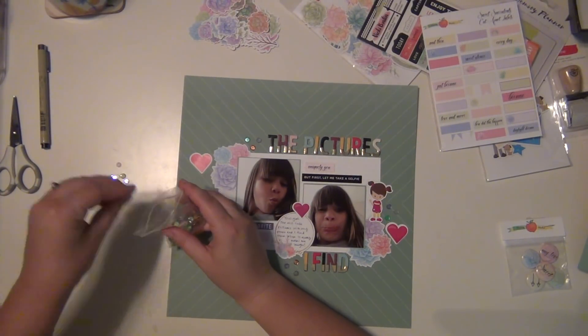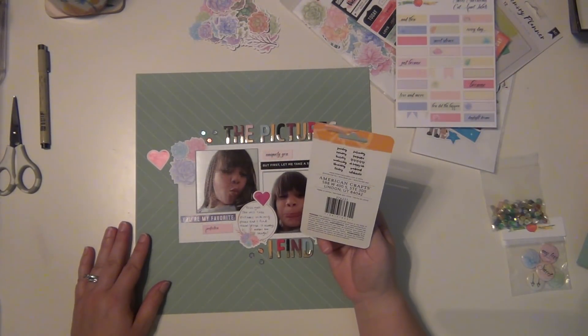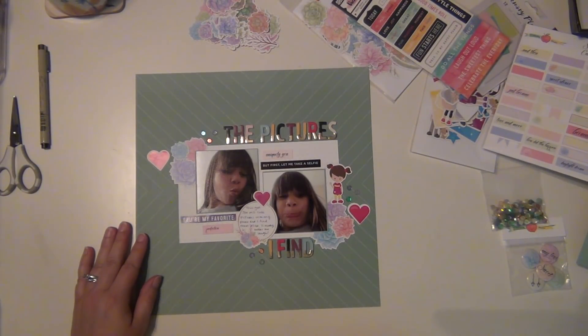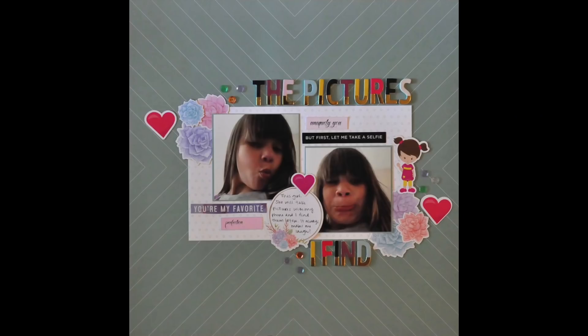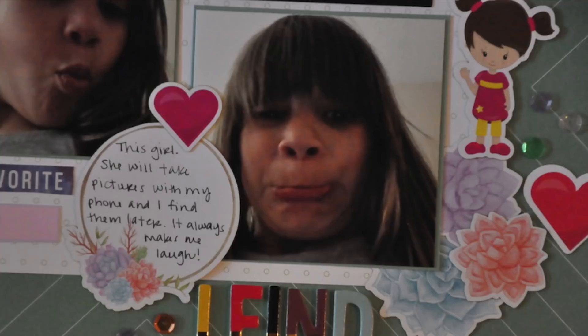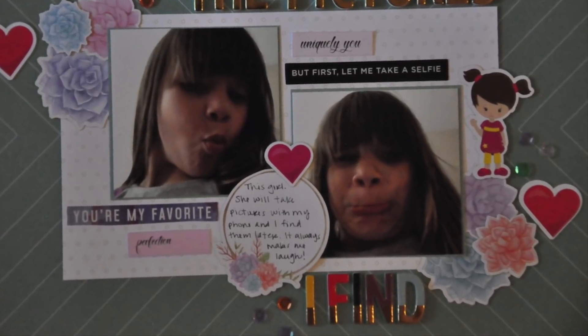I do have some close-ups coming up here for you. Also, if you guys decide to get something from Cheeky Studio, you can use my discount code which I'll have linked in the description - you can get 10% off your order. That does not include the kits, but it includes anything else in their shop, and you can use it anytime, not just your first order. Everything's linked down below. Have a great day guys, I'll see you again soon!